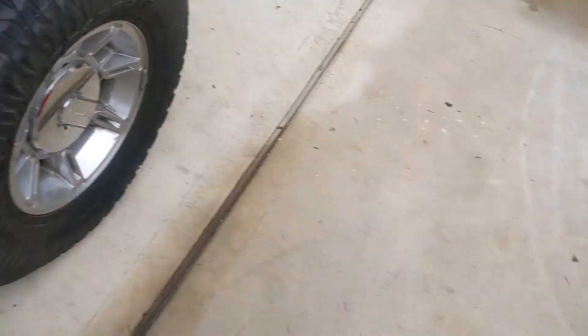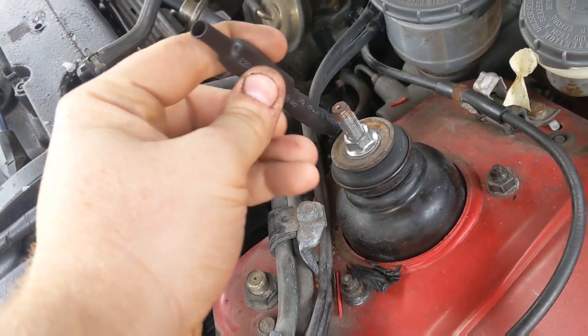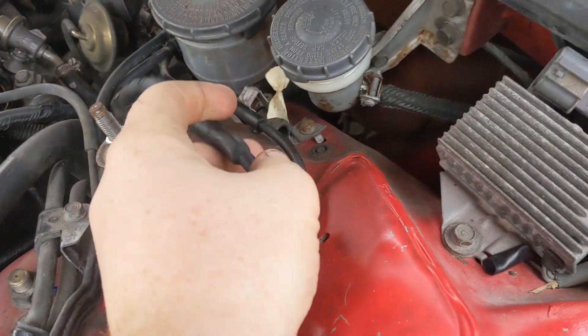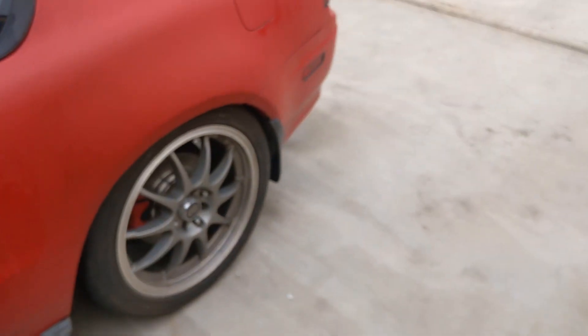I'll show you what I did. After I soldered them all together, it's literally just all heat shrinks, folded over, and then another heat shrink tube. I'm just going to tuck that down there and out of the way. But it's idling — sounds great, guys. It has an aftermarket exhaust on it.